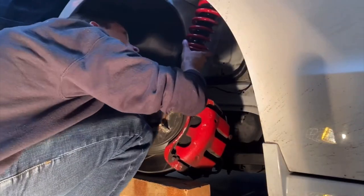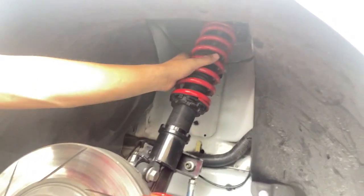I remember dealing with this issue a while back when throwing coilovers on the car — it was just clunking and clunking, though it probably didn't help that I had an eBay coilover on there. I ended up realizing it was just a spring issue where it was bouncing around inside and the preload wasn't adjusted enough.